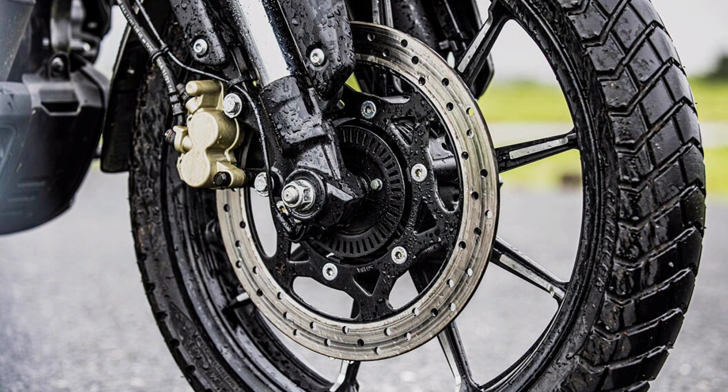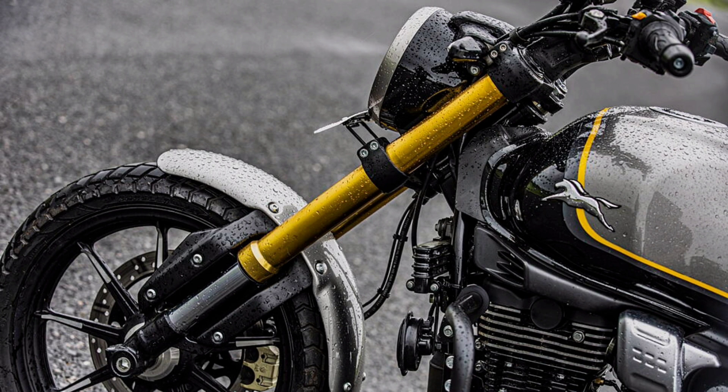There is a disc brake at the rear as well. Overall, it is a nice bike. It comes with a 14-liter fuel tank.